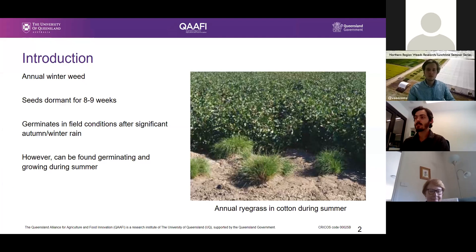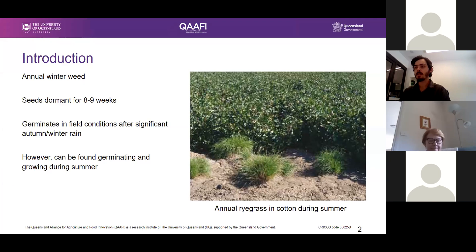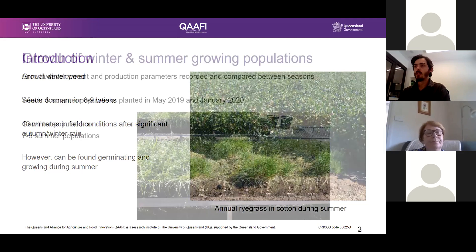Just a brief introduction. Annual ryegrass is considered to be an annual winter weed and its seeds are usually dormant for around eight to nine weeks. After some significant rain in the autumn or winter season you get germination in field conditions. However, it has been observed that this plant has been growing and germinating in summer. This image on the right shows ryegrass growing in a cotton crop during summer.